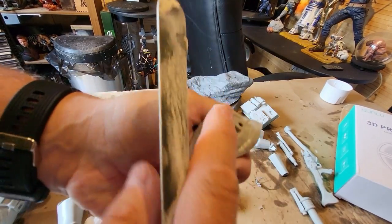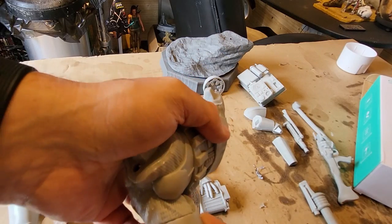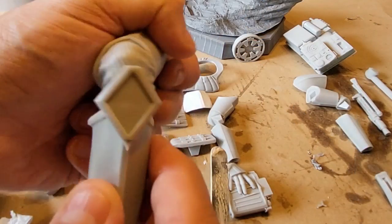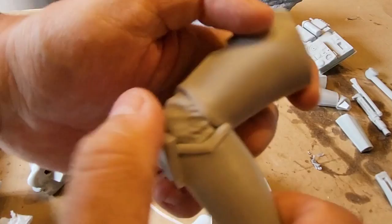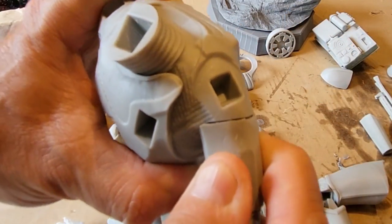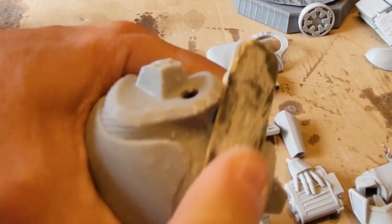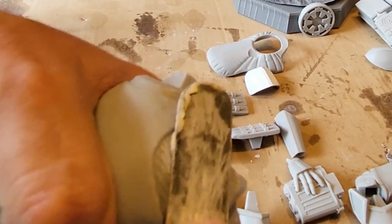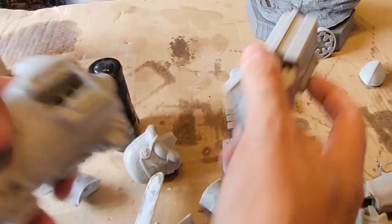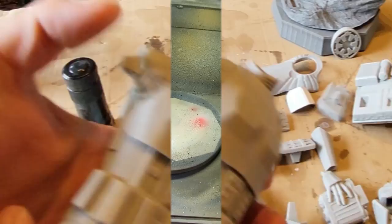I'm going to sand some of the areas down and make sure that everything fits as well as it can. It is really important to make sure that everything fits at this stage before you start painting and gluing things together. Get everything as good as it's going to be — you're going to need to sand it and get some of those little knobbles off from the supports. Do all of that prior to your preparation and paint work, and make sure everything fits. It is so, so important.